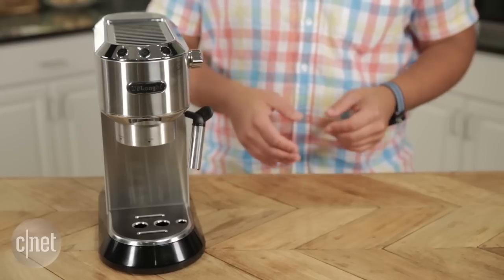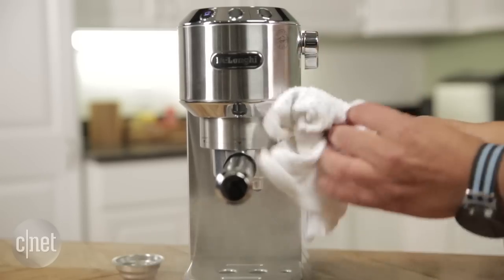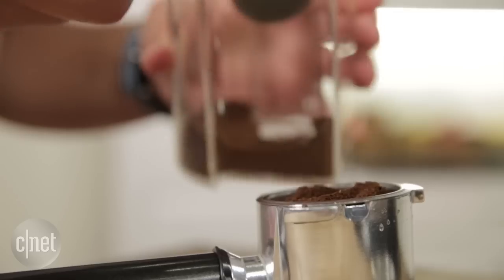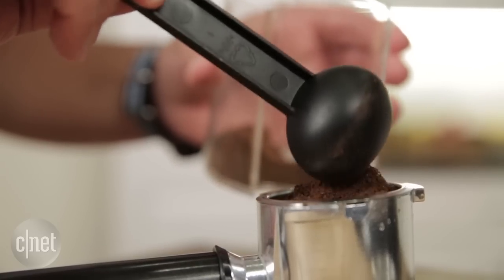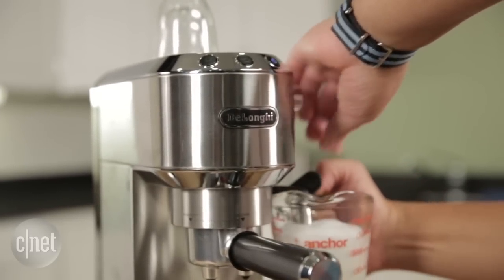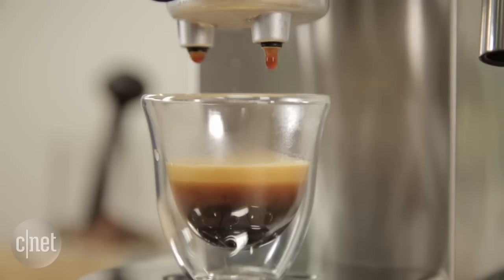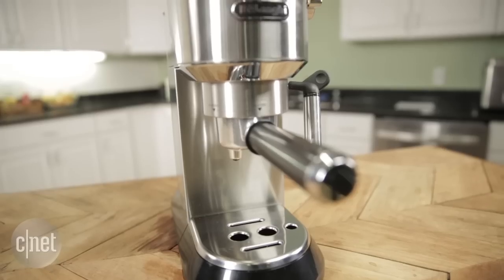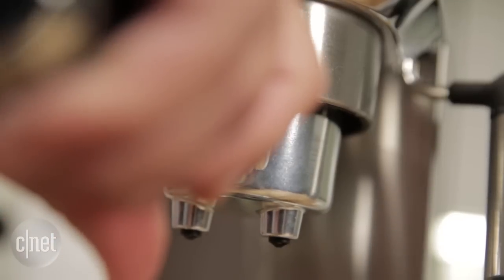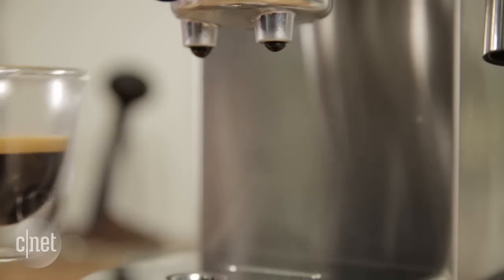The Dedica is compact yet has sleek and attractive styling, which almost makes you feel like a real barista when you use it. There's a nifty cup warmer on top, a portafilter for pulling single and double shots, and a steam wand which makes it simple to froth milk. The Dedica also pulls shots automatically so you don't have to worry about stopping the water flow manually. With more sensitive temperature control, the machine reliably pulls pretty good shots and can even handle finer grounds than less expensive espresso makers.